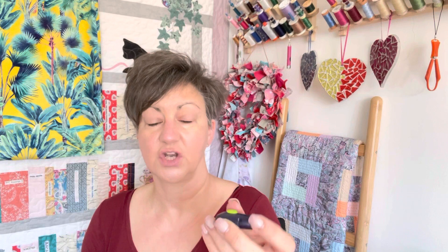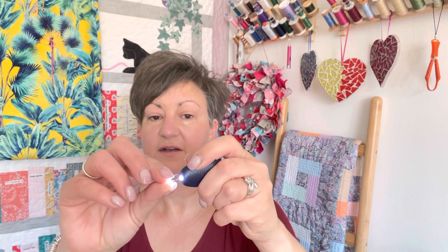I saw this at the Stitch Festival because I was doing a workshop with Claire Tyler Couture and she had one of those. I just thought that is such a brilliant idea, because sometimes you just need that extra bit of light. Some needles are very, very thin to be able to thread your needle, so it's a really brilliant little gadget.